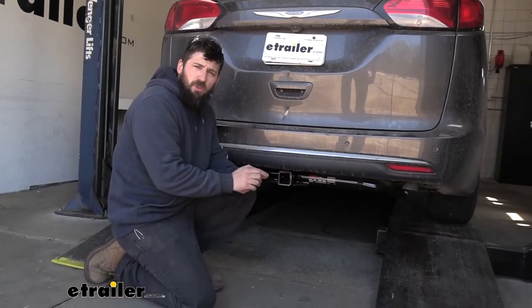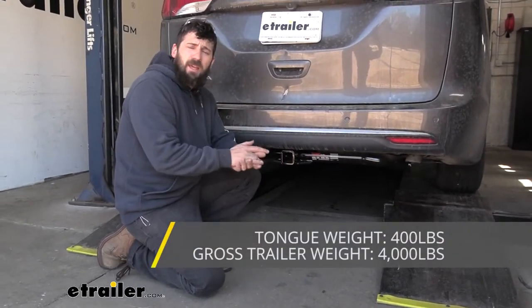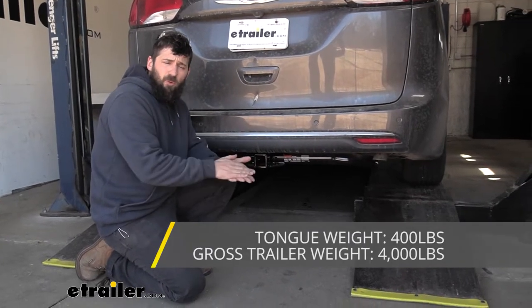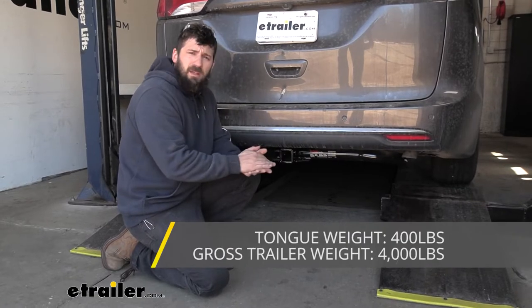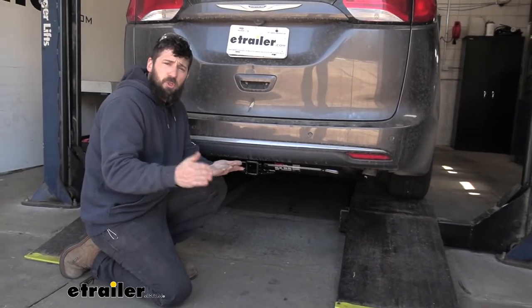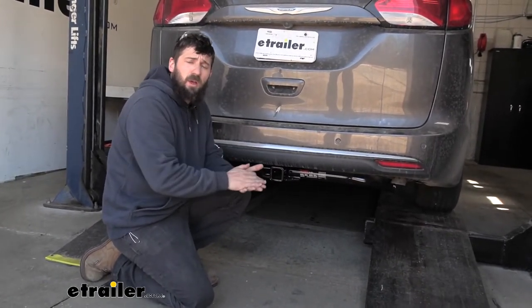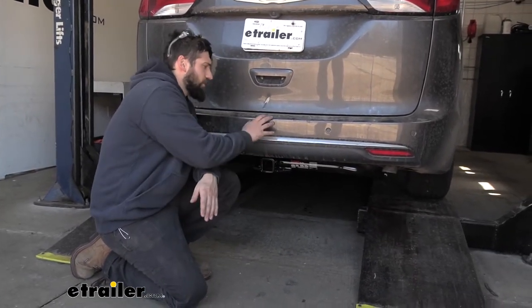In regards to towing, our trailer hitch is going to provide us with a 4,000 pound gross trailer weight rating — that's the amount we can pull outward on the receiver tube. It also has a 400 pound tongue weight rating, which is a downward force on the receiver tube. Keep in mind these capacities are for the hitch only, which is tested separately from the vehicle. You do need to verify your vehicle's towing capacity in the owner's manual and abide by the lower of the two rated components, whether that's the hitch or the vehicle.